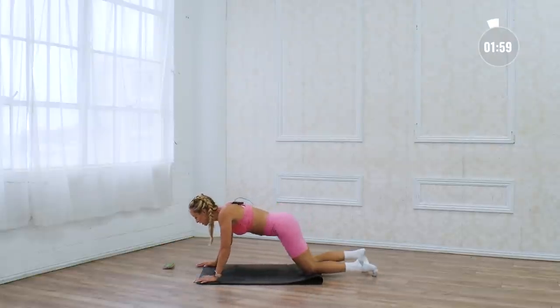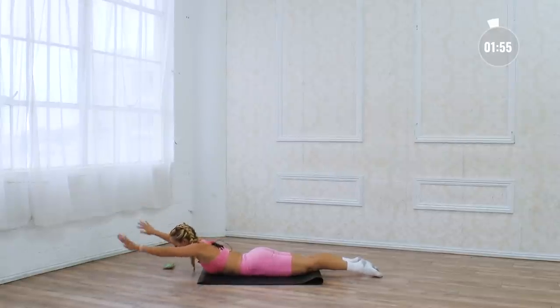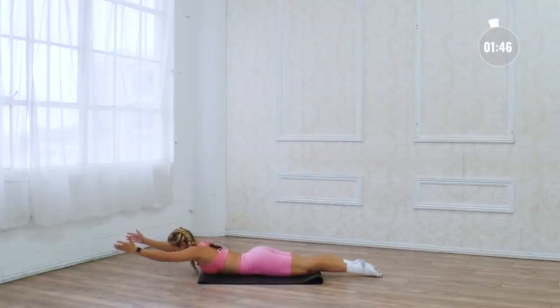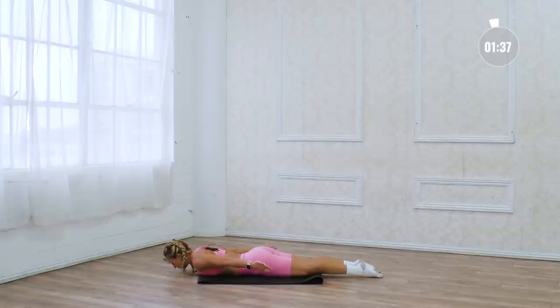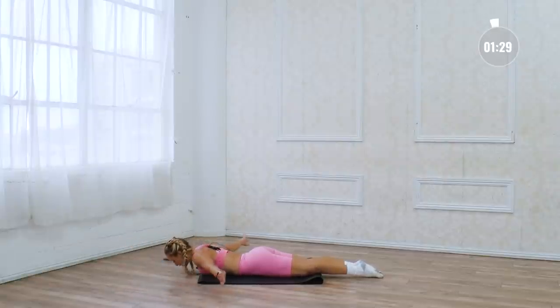Now we're going on our stomachs — reach the arms forward, come on up, swing it back and up. Little crunches forward and back. After doing those push-ups, these arm lifts are gonna feel that much harder, but this is so good. I get so many requests for posture work — this is an amazing move for your posture, so keep it going.